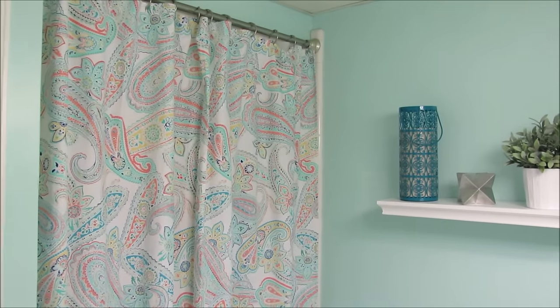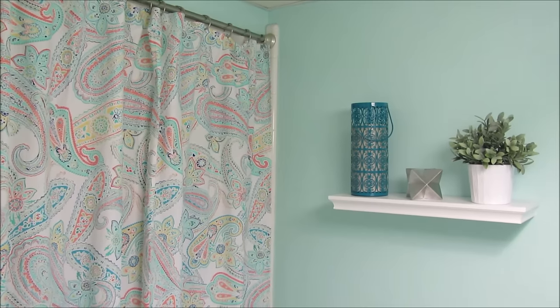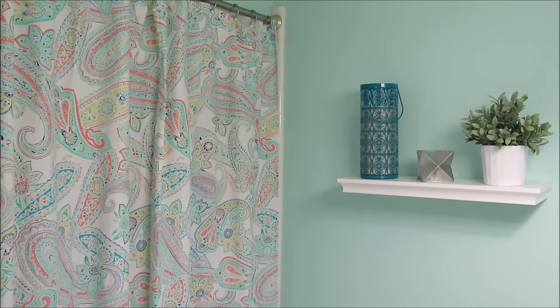The baseboards look so much better. I'm really thankful for my father-in-law who installed those for us. Here's one last look at the bathroom — I hope you enjoyed this video. I love how everything turned out. Thank you so much for watching!